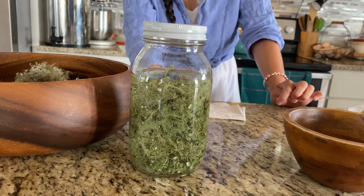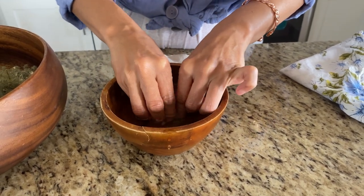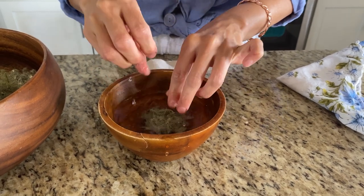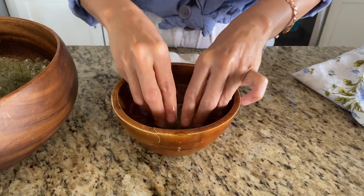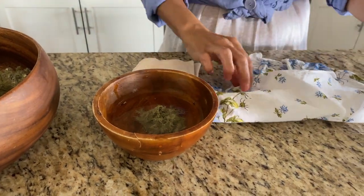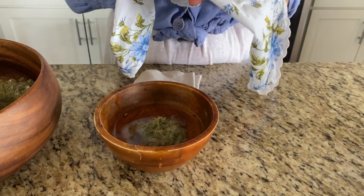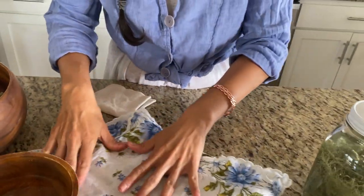Another way to use Usnea in the wilderness is if you cut yourself. You don't want to get the particulates of the Usnea directly in your wound, so what you do is soak it — put it in water and make a glob of it. If you have water, put it right in there and let it sit for about three to four minutes to soak up and rehydrate. You'll also need some kind of thin cloth, like a bandana or a scarf, so you're not getting particulates inside your wound — that can cause an infection.